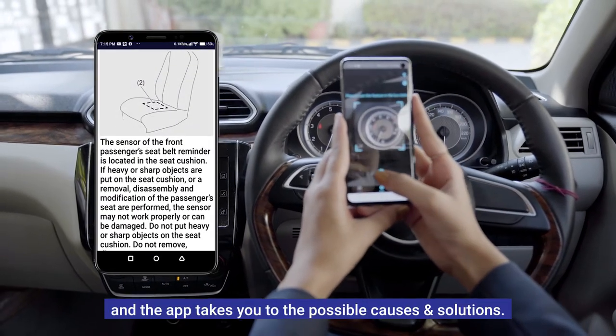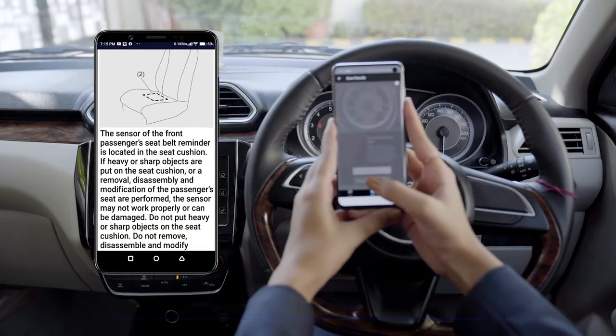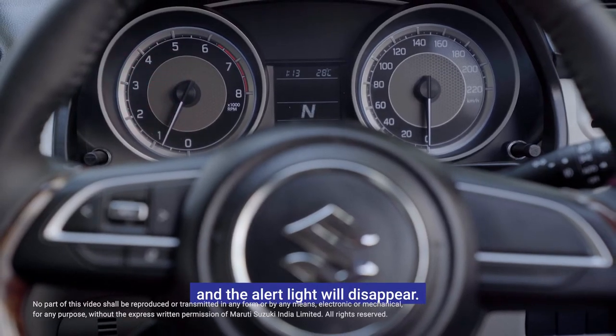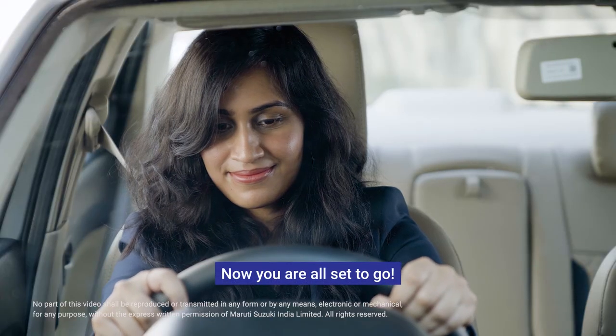The app takes you to the possible causes and solutions. Simply follow the instructions and the alert light will disappear. Now you're all set to go.